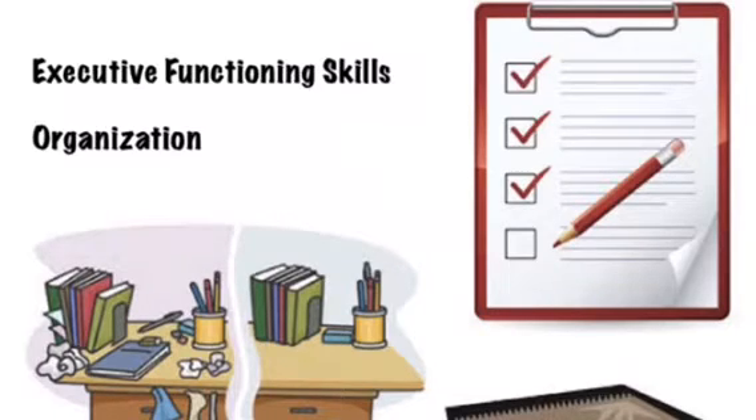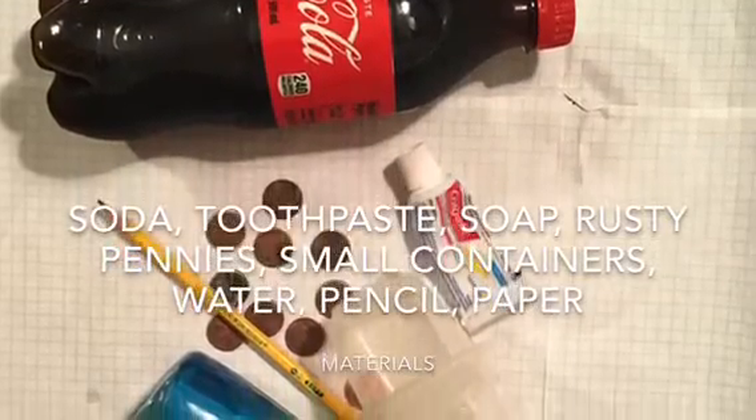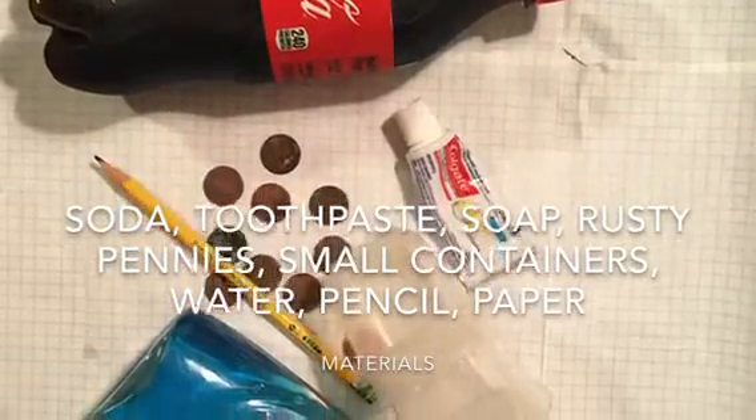At the end of the experiment, at the end of the week, we're gonna make sure to clean up all of the materials we used. I want you to check with an adult before you gather anything that might be harmful.